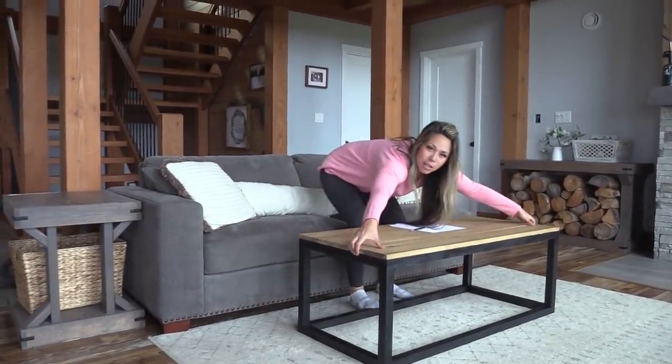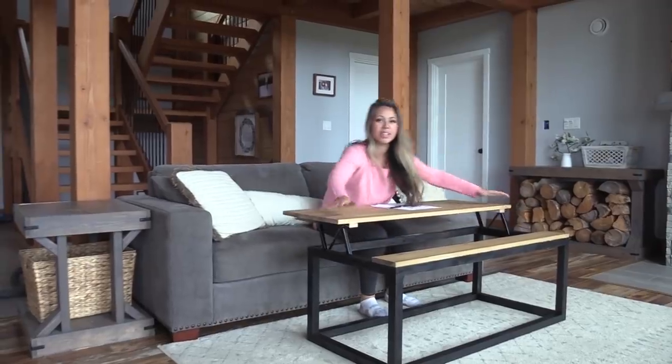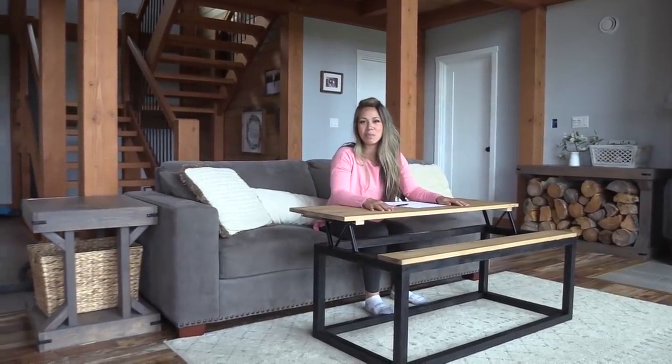Hi guys! In this video I'm going to show you how to make a very simple box frame coffee table with an innovative lift top.